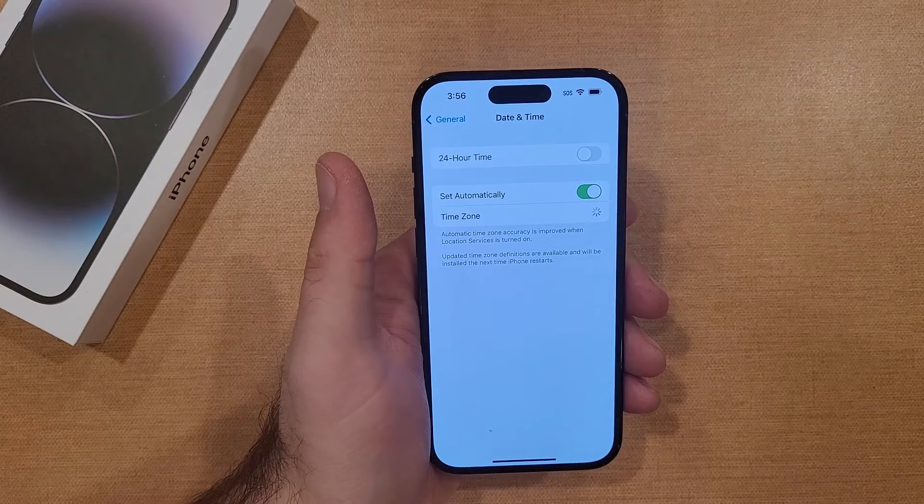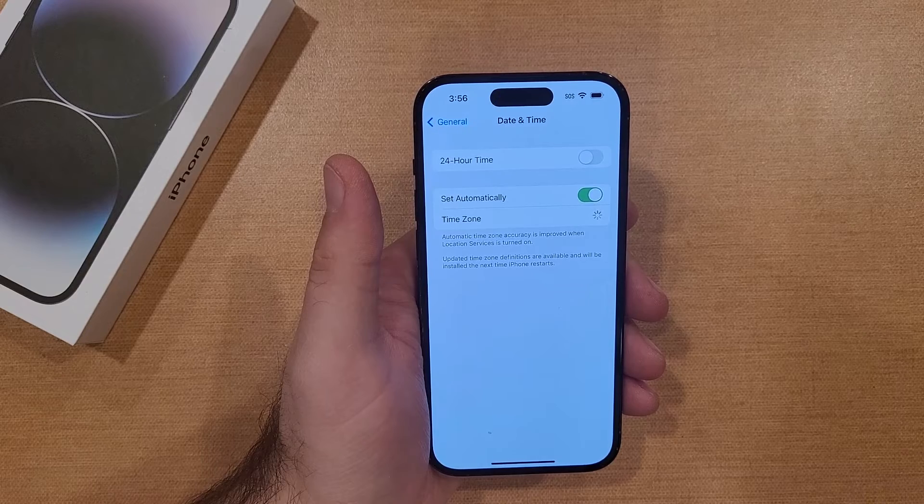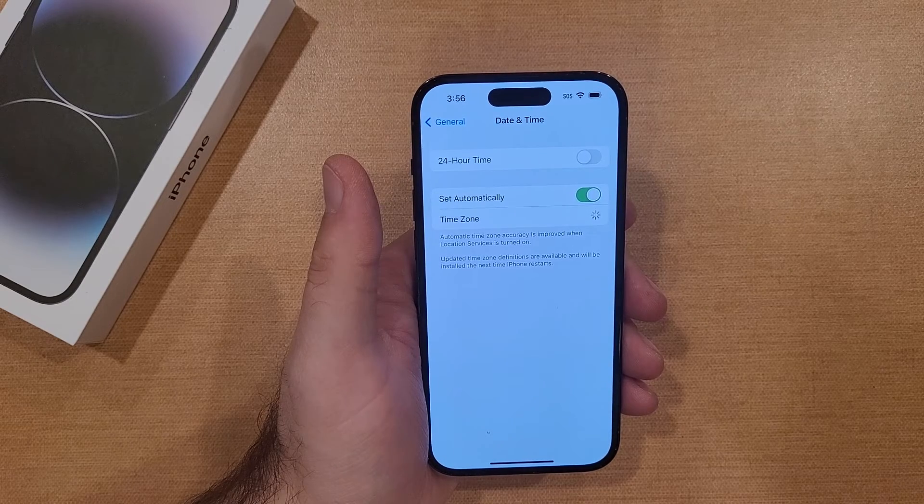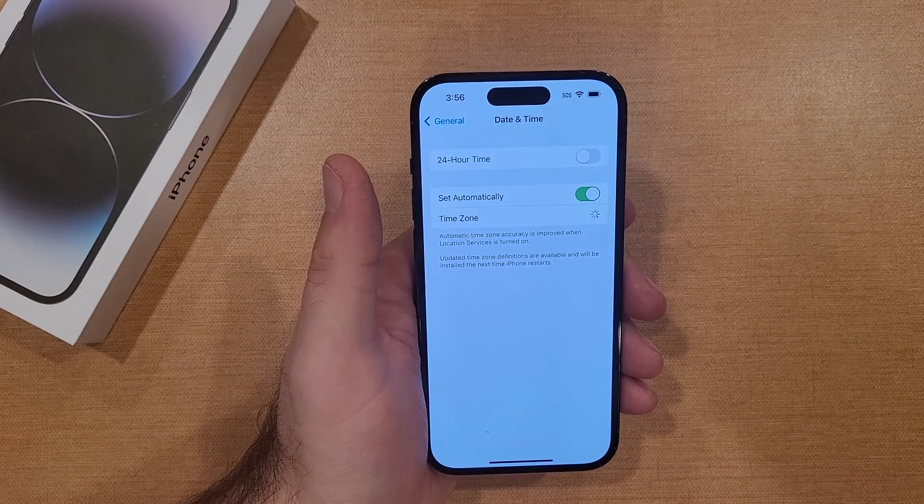So there you guys have it — a quick video on how to set the 24-hour time, or military time, on the iPhone. Hope you guys found this video helpful. If you did, be sure to give it a thumbs up and share it with anybody who might need to see this. If you'd like to see other helpful tips and tricks on the iPhone, check out that playlist in the description below. Thanks for watching, have a good day.